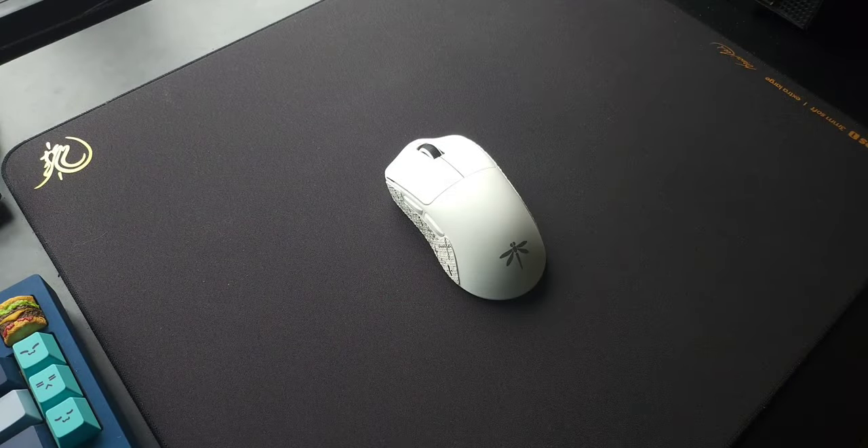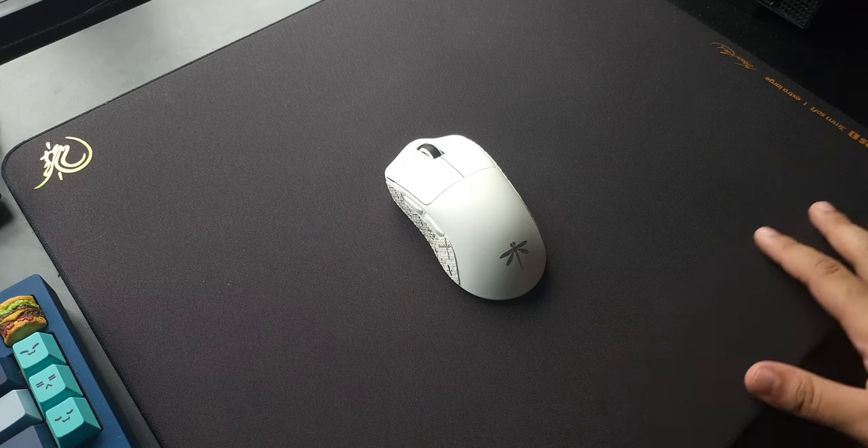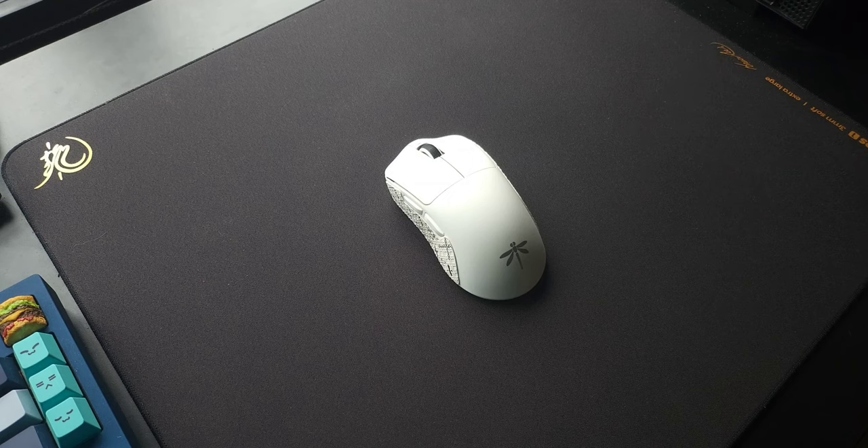Hey guys, it's Mercer, welcome back to another product review and today I'll be doing a review on the VGN Dragonfly F1 Pro. Per my usual disclaimer, no one sent this out to me — I bought it with my own money — so any opinions that come up in this video are my own.